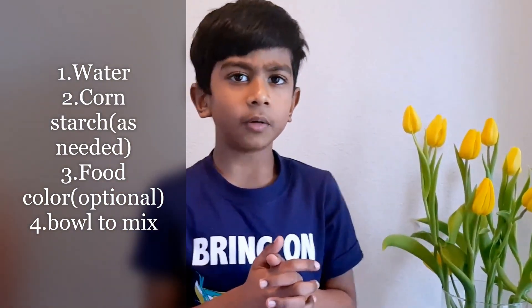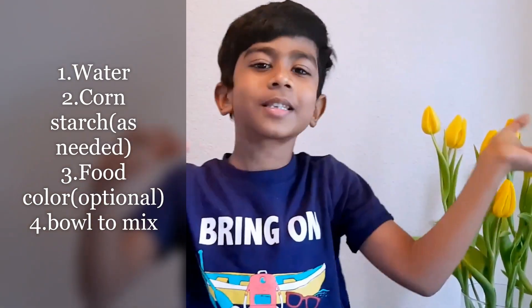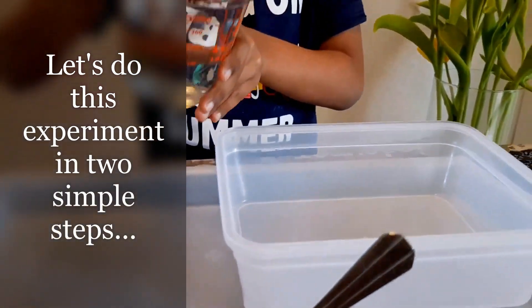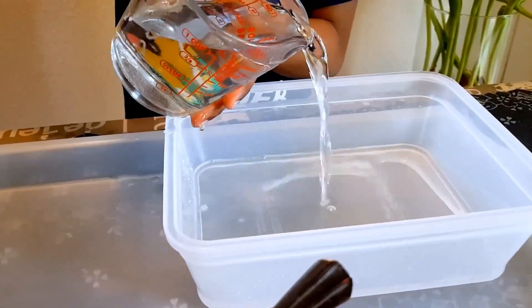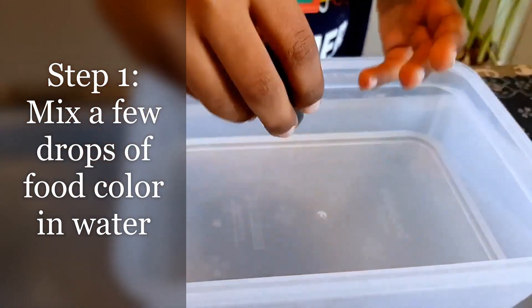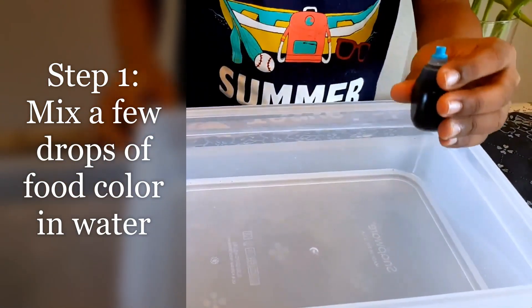I want to add some food colour. I'll add some food colour. It's white right now. First, we'll add some water carefully. Now we'll add some food colour. We'll add some water to check it out. Ok, let's begin.